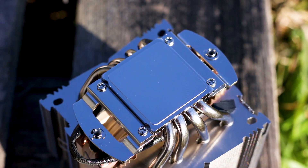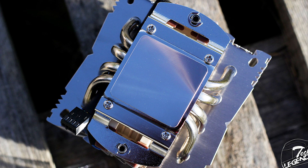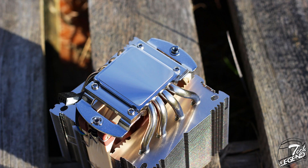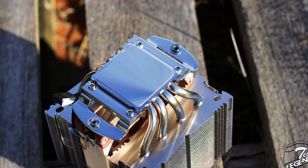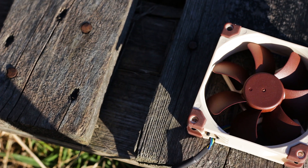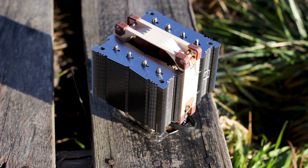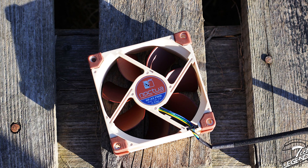The base plate is made from the same nickel-plated copper as the heatpipes. The base surface is very smooth with a mirror-like reflection and fine circular marks from the manufacturing process, though these are so small that the spread of thermal compound will not be affected at all. The fan used with the NH-D9L is a 92mm Noctua NF-A9 PWM — the exact same fan used on the NH-U9S — with a maximum speed of 2000 RPM and a minimum speed of 400 RPM.